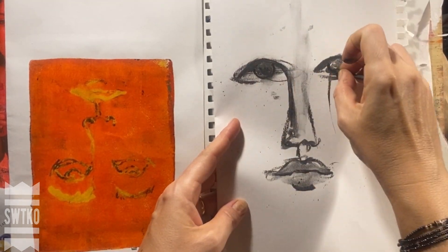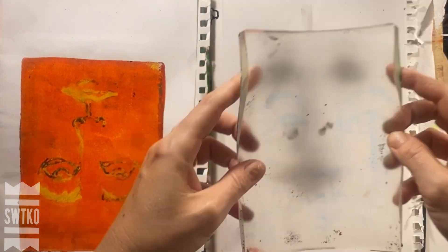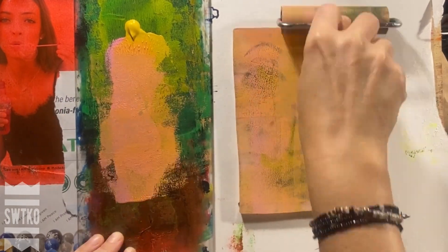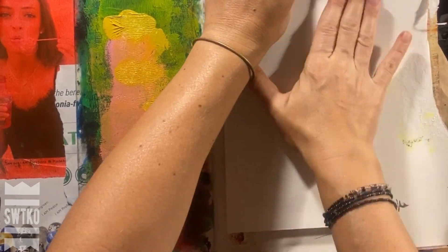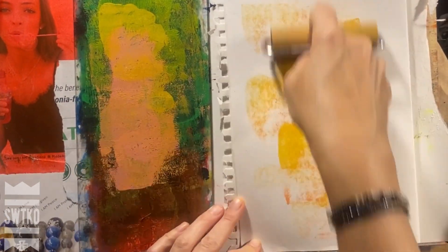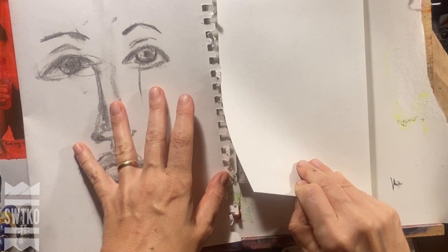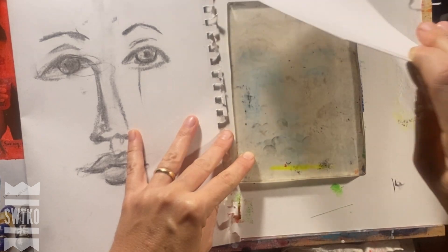Let me pause my deep-thought ranting to share my favorite technique I tried: the charcoal print. First I made a quick charcoal sketch, then I pressed it onto the jelly plate, then I coated it with some acrylic paint, and then I took it off. The final results are really my favorite — I will definitely try this technique again.